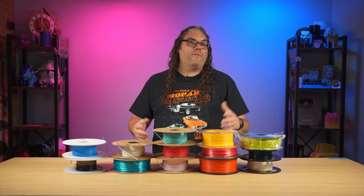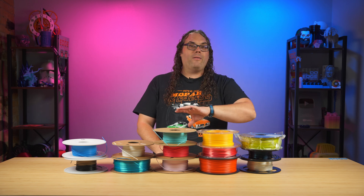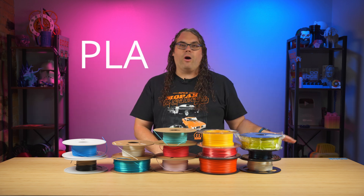If you let this go, it'll unwind, it'll cause tangles, and trust me, that is not a fun mess you want to play with. There are many different types and brands of 3D filament out there, and PLA pretty much is prominent across all the different brands.